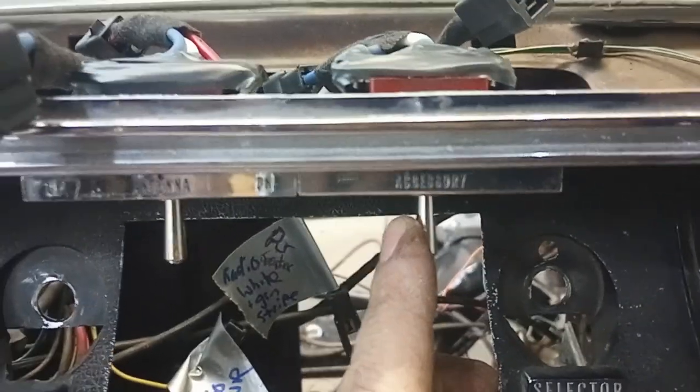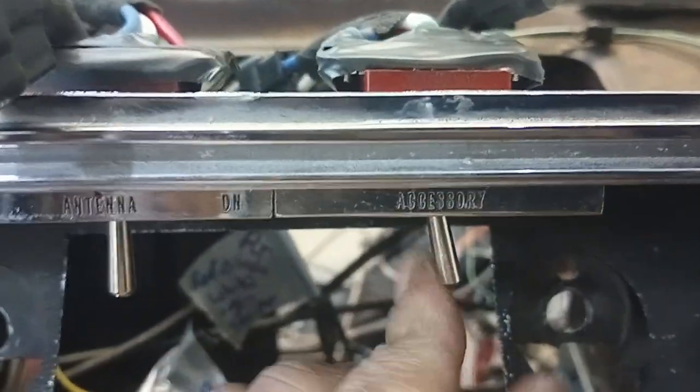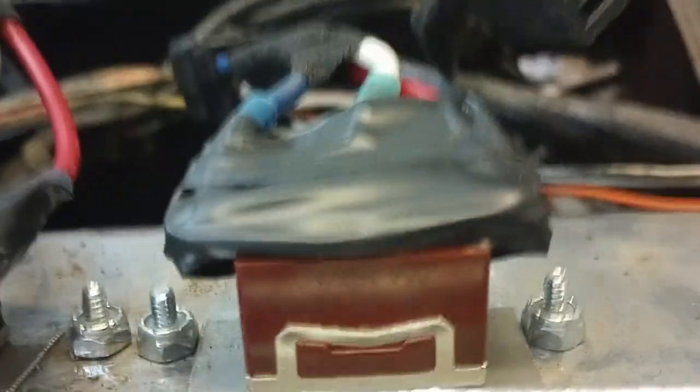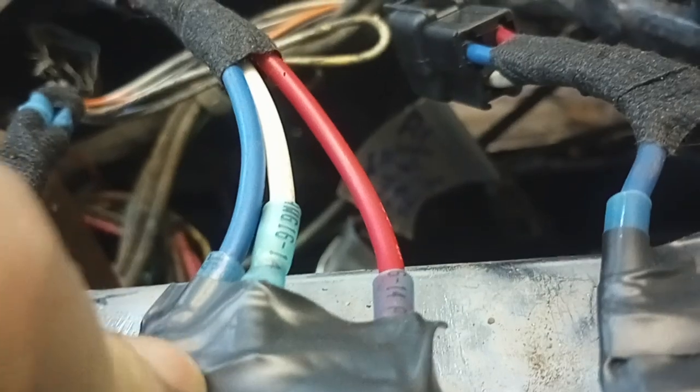The original convertible top switch was actually burned out and I made a new switch. It's a double throw single pole switch — on/off/on, three wires go into it. The way a lot of these motors work in the car is the motor grounds against the chassis.